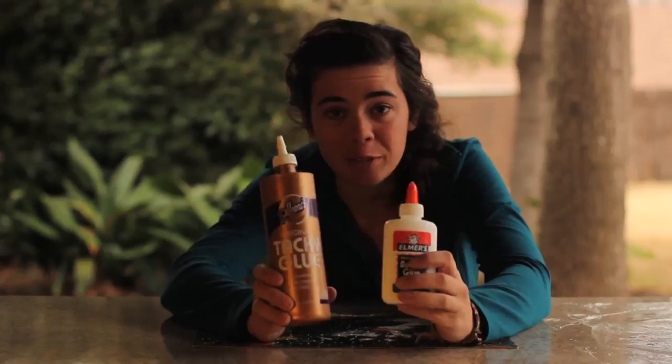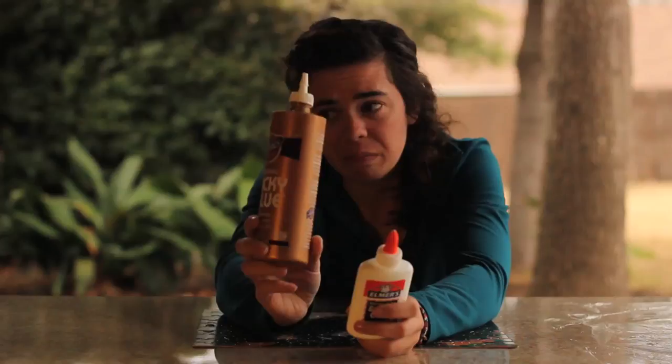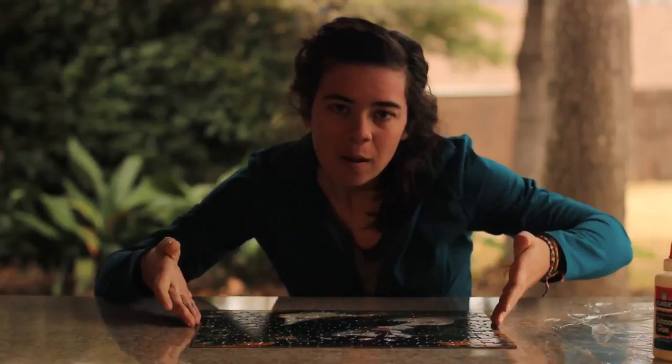You basically have two options when it comes to glue: white school glue and tacky glue. They both do the same thing except one dries matte and the other dries glossy. The tacky glue is really, really thick — it's kind of like painting tar, and it's not fun. So I use the white school glue.